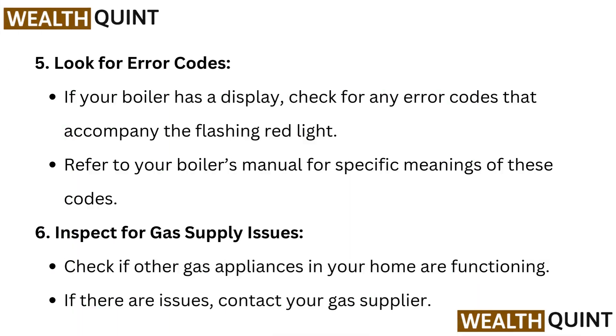Look for error codes: if your boiler has a display, check for any error codes that accompany the flashing red light, and refer to your boiler's manual for specific meanings of these codes. Finally, inspect for gas supply issues — check if other gas appliances in your home are functioning. If there are issues, contact your gas supplier.